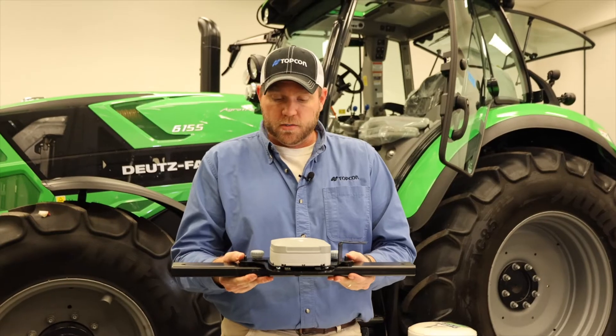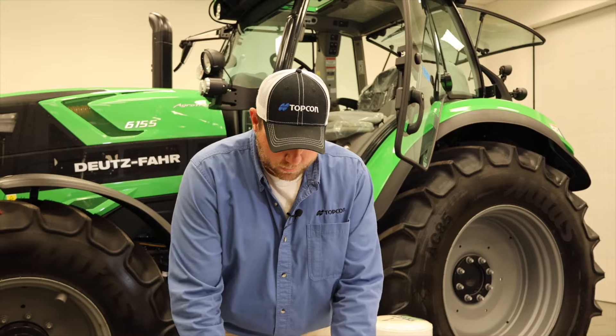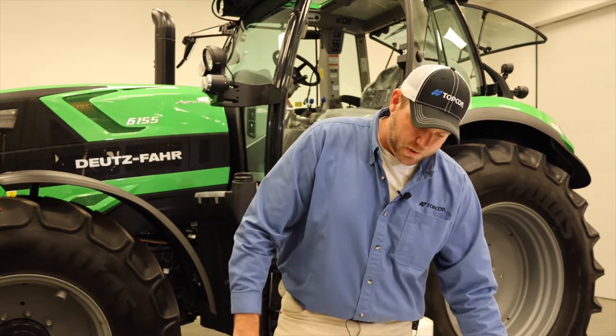Once assembled just like this, it's time to take it up to the top of the tractor. We'll take this back apart just for easy demonstration.